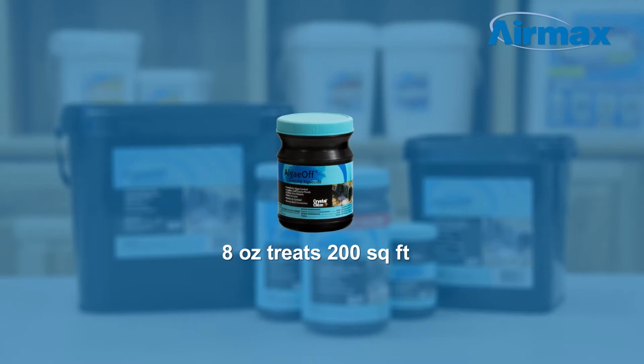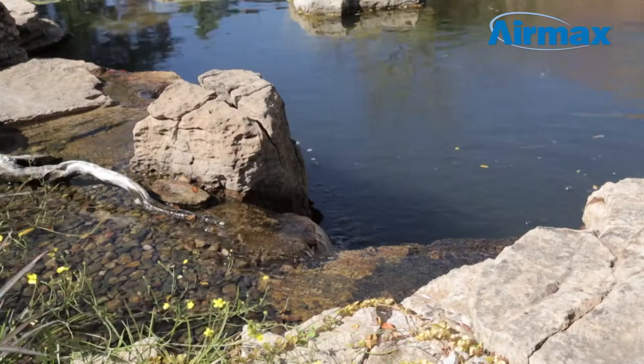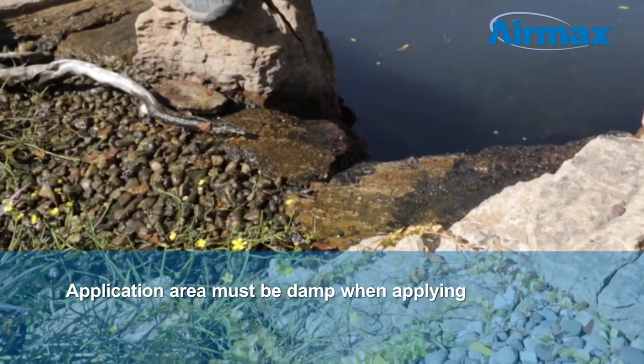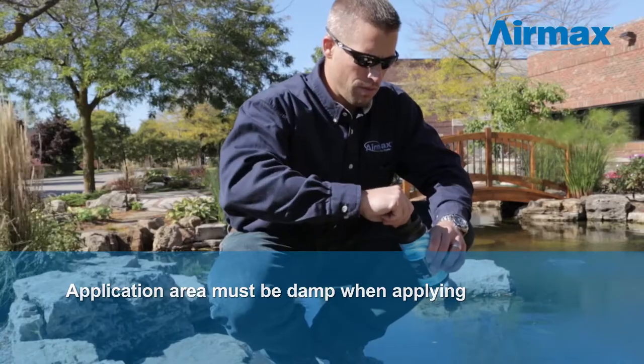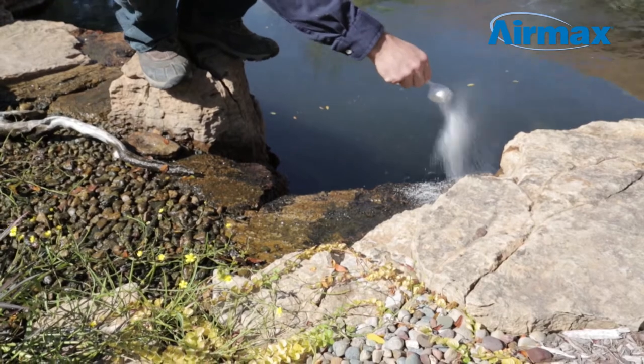Eight ounces treats 200 square feet. To use AlgaeOff, first start by turning off pumps and or fountains to assure maximum contact with the target algae. The application area must still be damp in order to activate the product. Use one quarter cup for every 50 square feet, and spread evenly over affected areas.